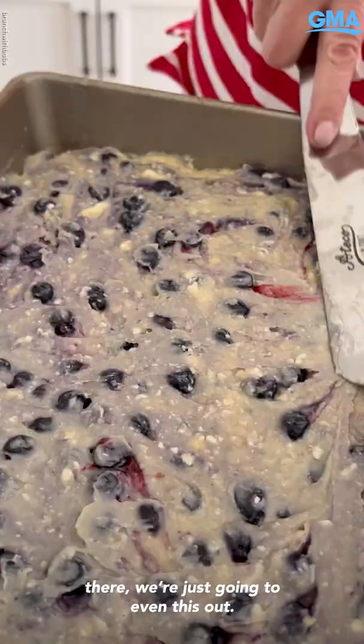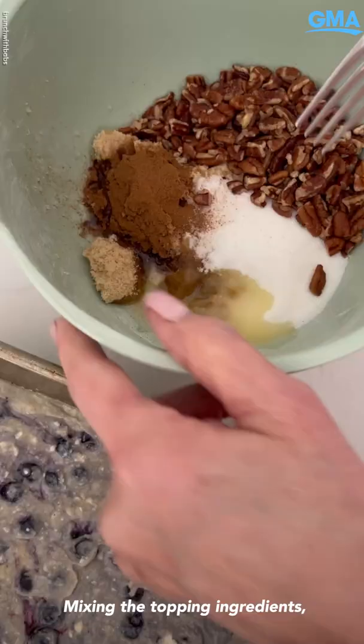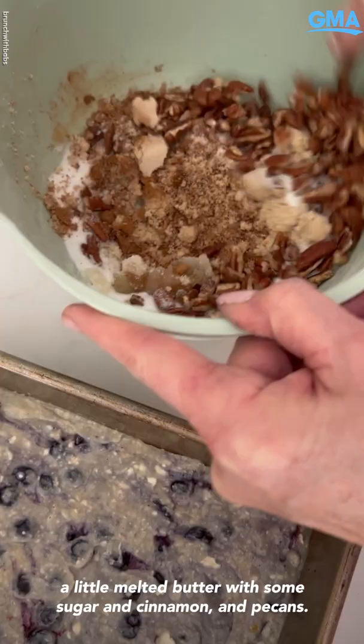Mixing the topping ingredients — a little melted butter with some sugar, and cinnamon, and pecans. Sprinkle the topping over your coffee cake.